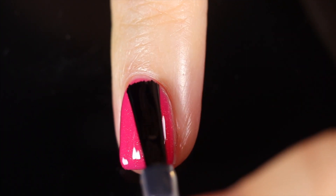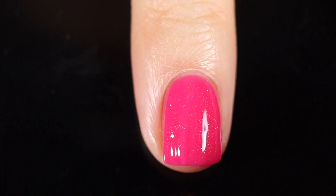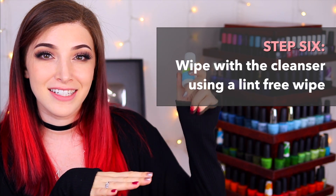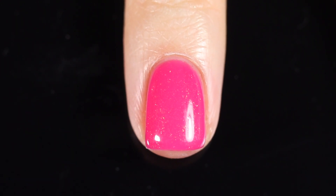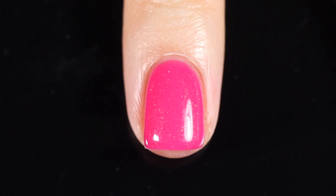Since this is a wipe top coat, you do need to use the two-in-one dehydrator and cleansing wipe again — this time as a cleansing wipe. Once you're done curing, just wipe it onto the nails. You want to use something lint-free; I ended up using a cosmetic sponge and it worked fine. Just apply it onto your nail and it'll be smooth and dry to the touch.